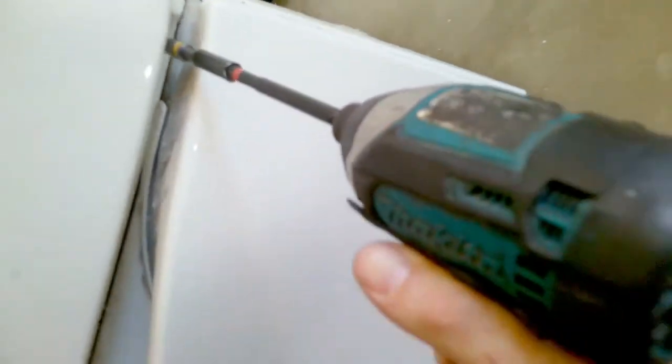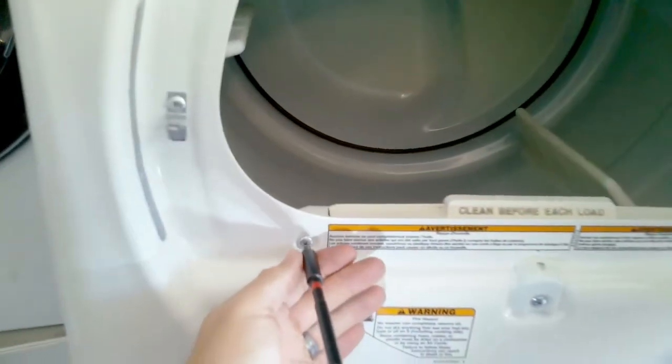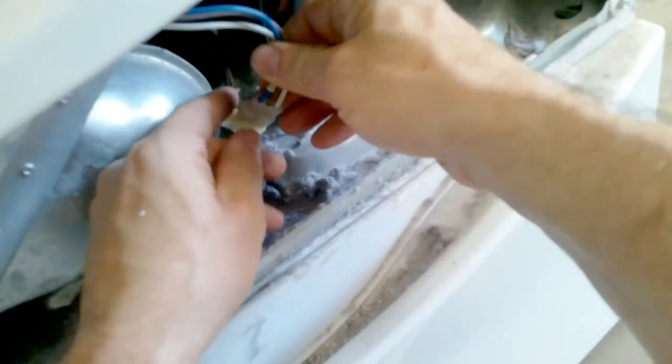Now we're going to remove the two bottom screws that hold the bottom panel into place. You will pull the panel down and forward — it should come right off. There are also two Phillips head screws that hold the front door into the housing. Remove the filter, and there will be two quarter bit screws at the bottom left and right. The ones at the top are somehow gone, but there should be two up there.